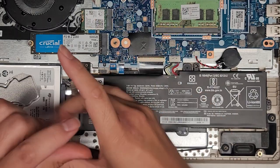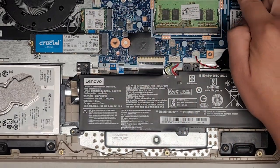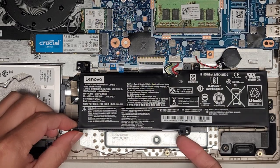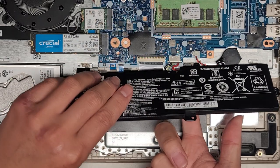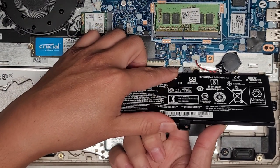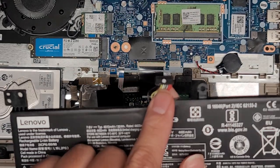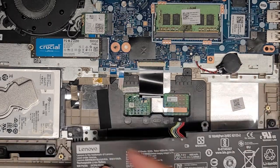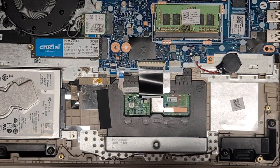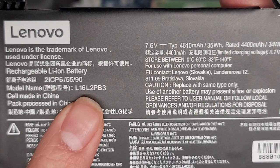We're going to disconnect the screws for the battery. You don't technically need to remove the battery for most upgrades, but if you're doing anything with the screen, disconnect the battery, open up the laptop, and press and hold the power button for at least 15 seconds. To remove the battery, lift it up, get underneath the cables, wiggle and pull it out. Keep note of the battery connector — the red wires go towards one side, black wires towards the other. If you buy a new battery, make sure it's not twisted or flipped over. The battery model number is L16L2PB3.